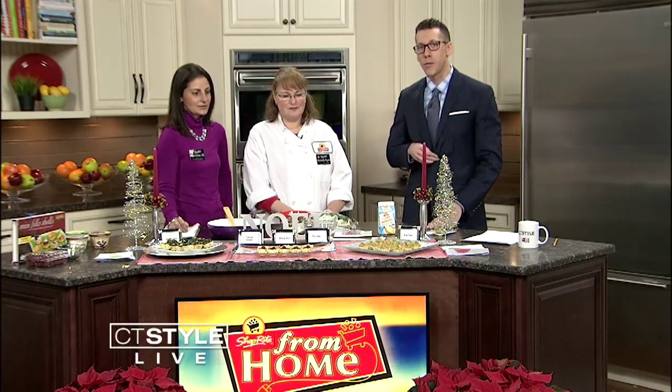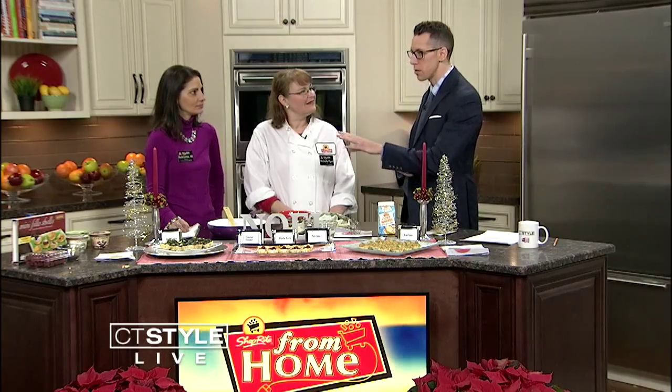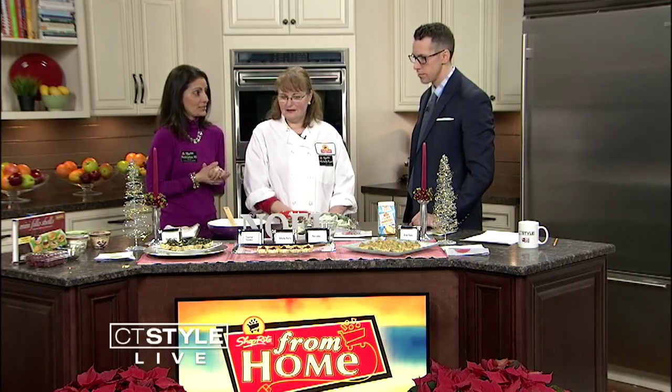Today we're going to be showing you at home some great ways to make some finger food for whoever's coming in — whether it's the in-laws and you love them or you'd rather them not be there, we have the solution for you. We're going to be making some very easy, healthy, and hearty snacks. Let's talk about some of the ingredients. These are for both our savory appetizer finger foods and our dessert, our sweet treats.